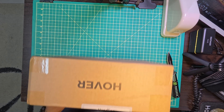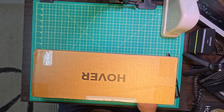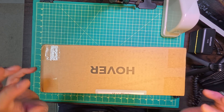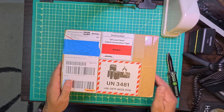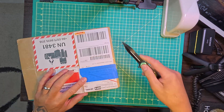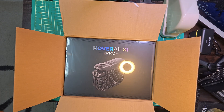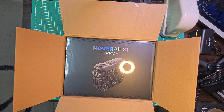Look at that, look at that. Awesome. Let's hope this is worth it. Here it is.